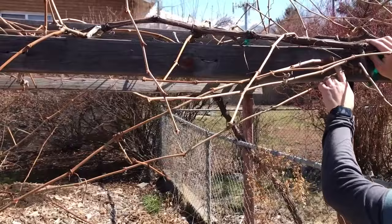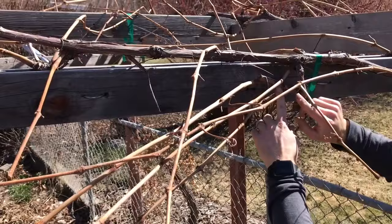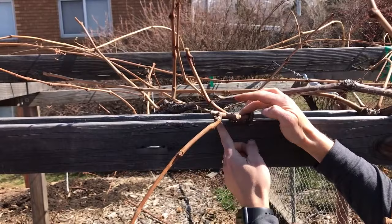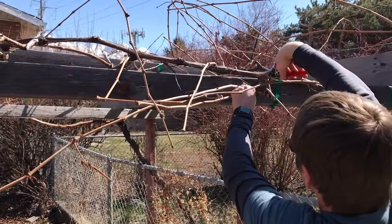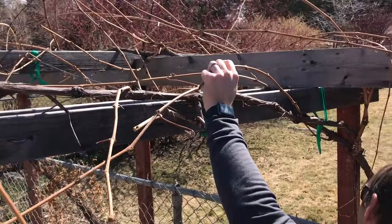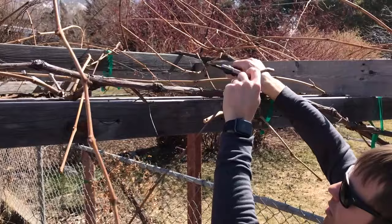These are spurs. Last year we pruned these back to two buds each, and they sent out these shoots. Here's another spur — as you can see there's lots of new growth. Every year with spur pruning you just come back to the spur. I'm going to take this one off, take this one off, and move my spur out a little bit — count two to three buds. You take out a lot of the other stuff too. On grapevines you just don't want to be afraid to cut. I'll put more information in the notes on spur pruning and how to do it.